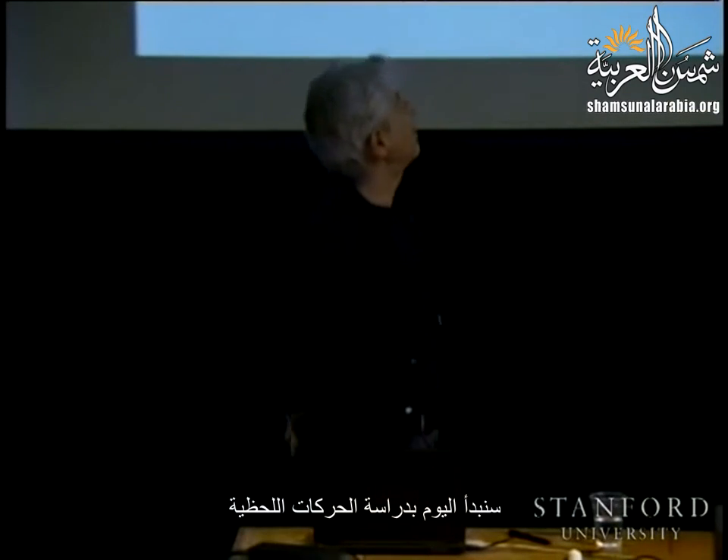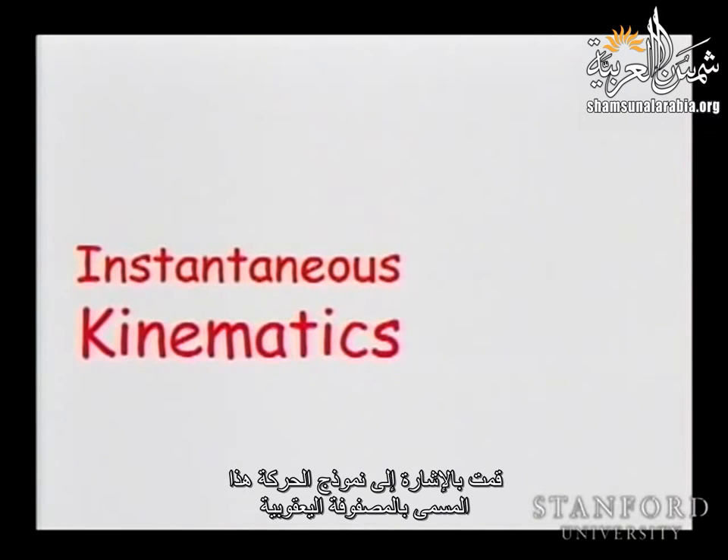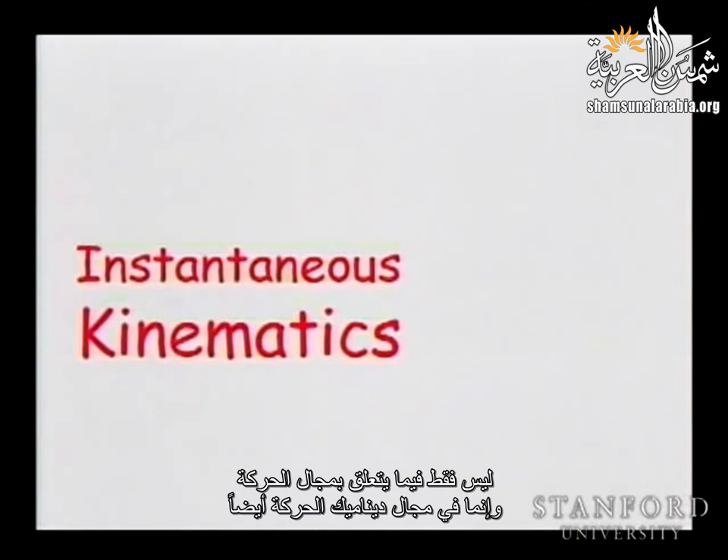Today we are going to start on instantaneous kinematics, which will introduce the kinematics model called the Jacobian matrix. This is going to be a very important part of all we will do later, in terms of not only the motion, but also the dynamics of the motion.